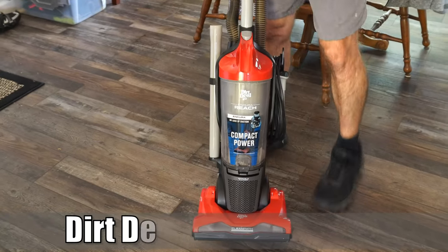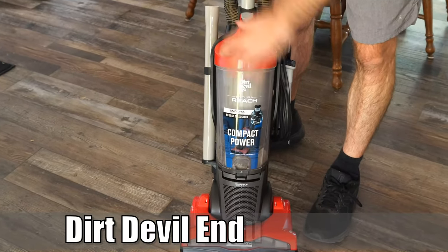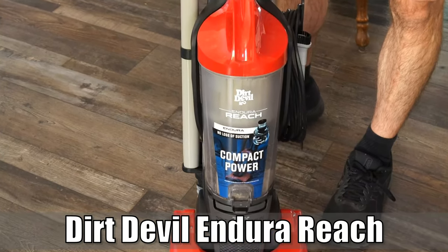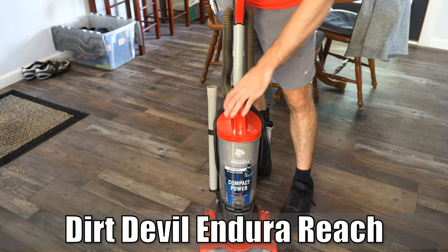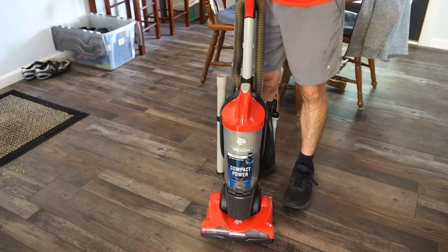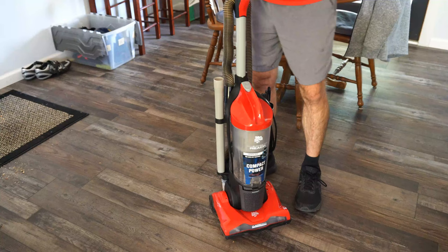Hey everyone, this is Tim from Your 6 Adventures. Today I'm going to be doing a quick review for the Dirt Devil Endura Reach Vacuum Cleaner. I originally got this because I didn't want anything too expensive — I only have like three or four different rugs in my house — but this works pretty well on hardwood floors.